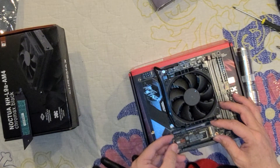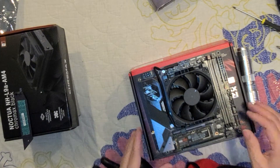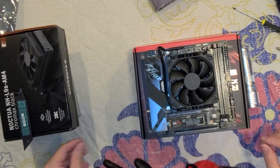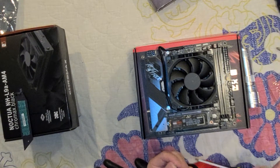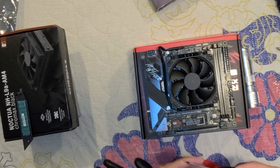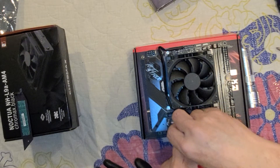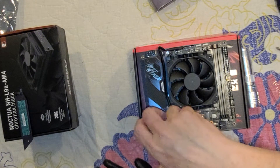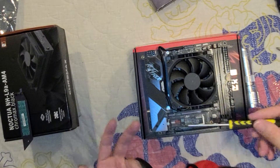You gotta key them correctly — they only go one way. There you go — see, that's all right there. Don't tighten them to a point that you're gonna be hanging a pig from there, cause you're not.